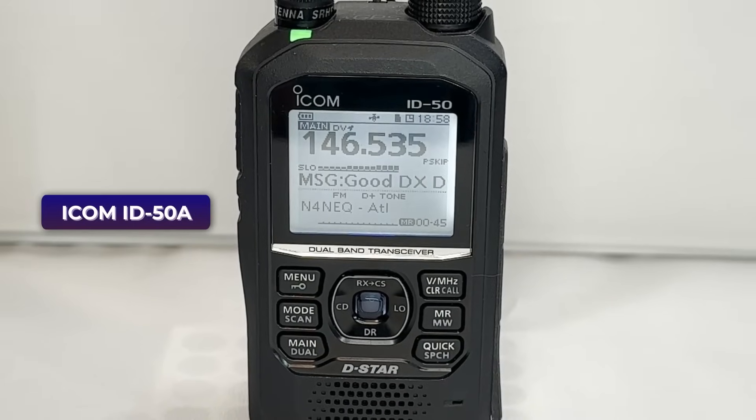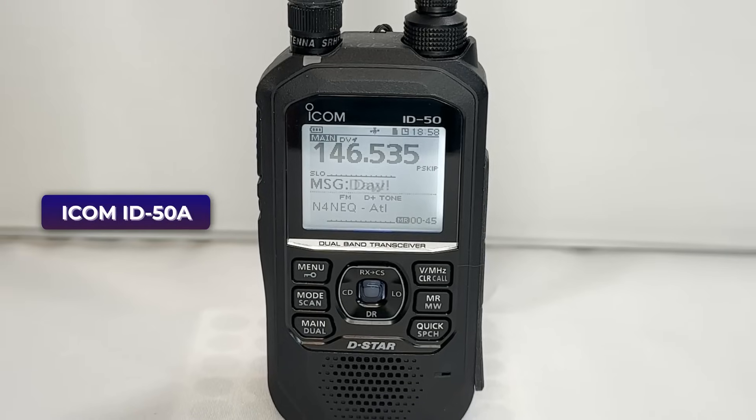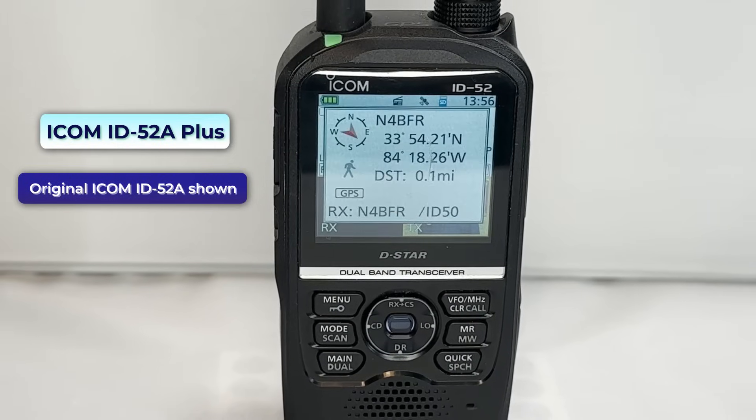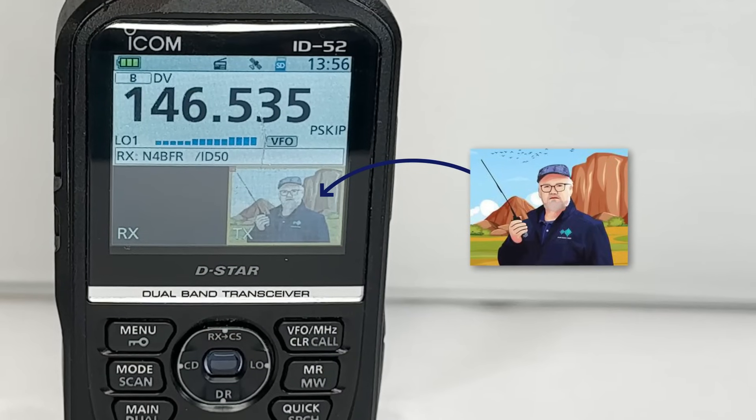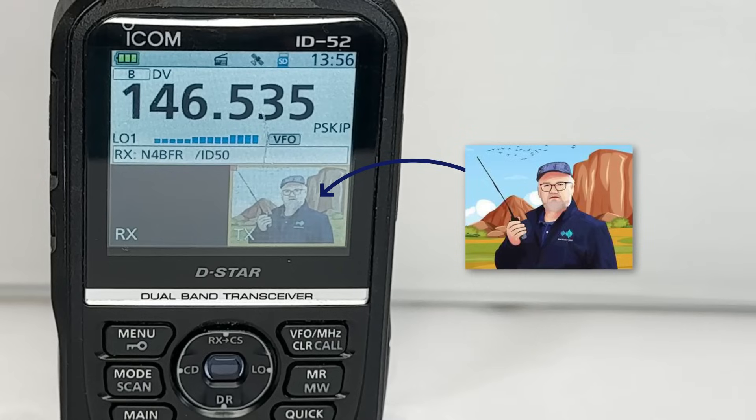We have a couple of alternatives. ICOM's D-Star handhelds are very well-made and super reliable. If you just want to talk D-Star with a handheld, check out the ICOM ID-50A — it's got a nice monochrome screen and USB-C charging and connectivity. It's a great entry-level radio for D-Star at $400. If you want to upsize to a color screen and some additional functionality, get the ICOM ID-52A+. The plus means it has USB-C connectivity and charging. It has some fun features via Bluetooth, including sharing pictures, though you need someone else with a high-end ICOM to receive them. We found this priced under $700.